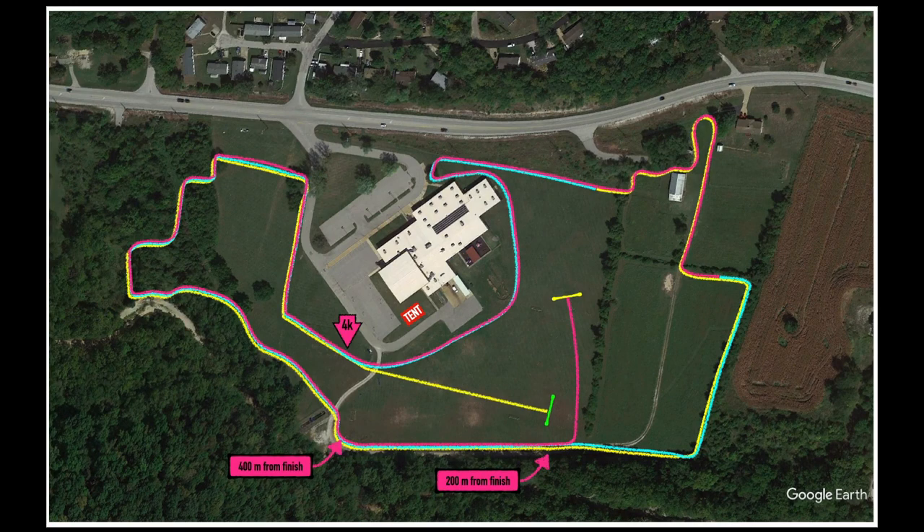Alright, and now we're back to the overview. Again, familiarize yourself with some of the landmarks on this course and where those important distance markers are. Trust your training. I'm really excited to see how well we do this weekend.